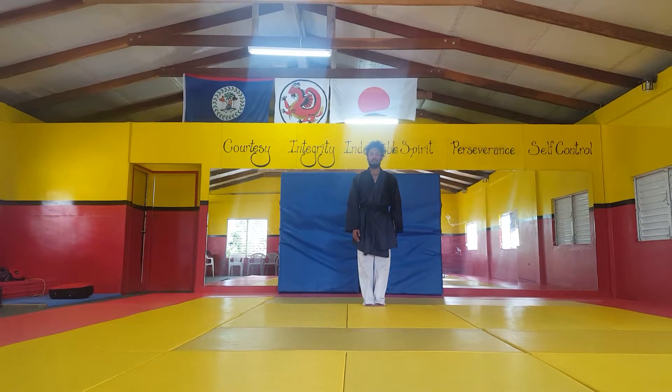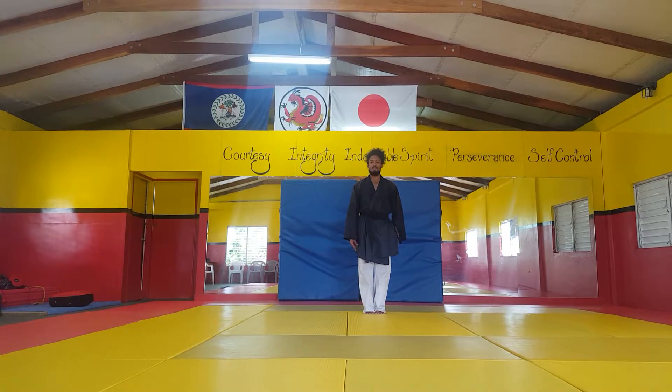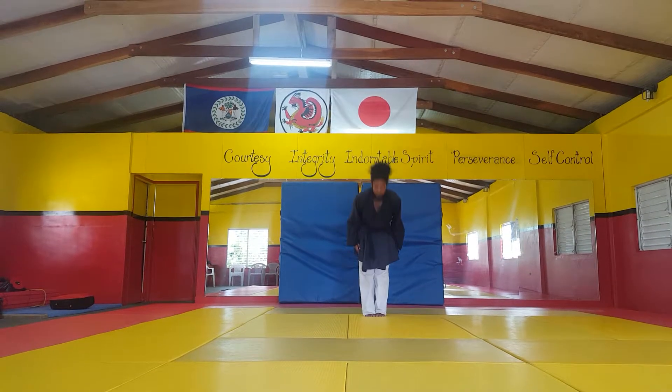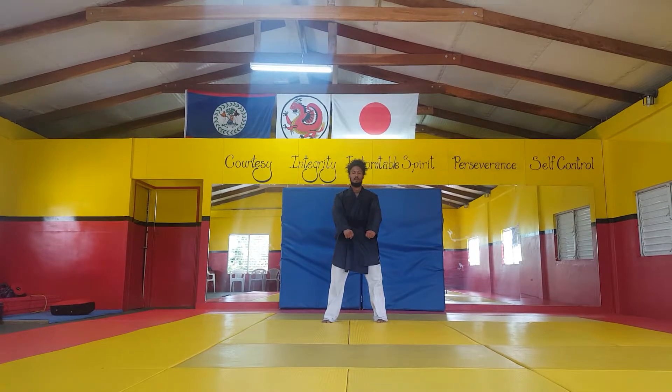So we start off kata — like all katas — with a bow, and then we clock out into a ready position and we'll begin our kata from there. Bow, and also the new kata, Thera 1, and sit.